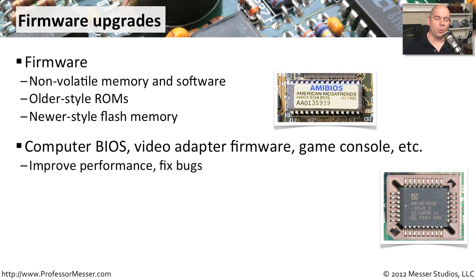You'll find firmware in your computer, on some of the adapter cards inside your device, and game consoles have firmware too. You can almost always do upgrades to firmware as well. These upgrades are usually designed to improve the performance of your system. Sometimes they identify bugs with the firmware interoperating with different pieces of hardware, so occasionally you'll have to do a firmware upgrade to fix a problem.